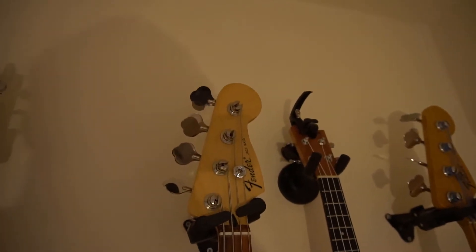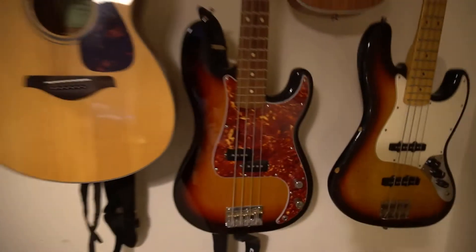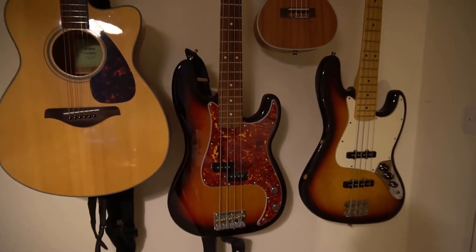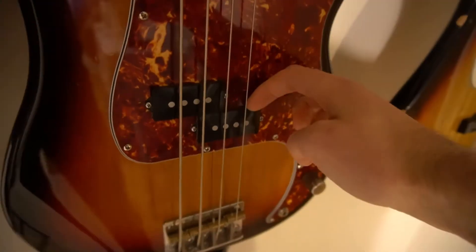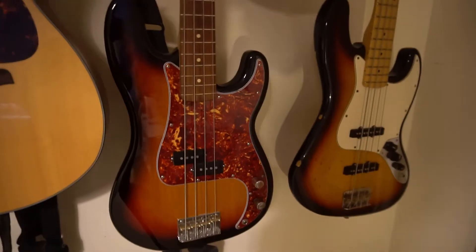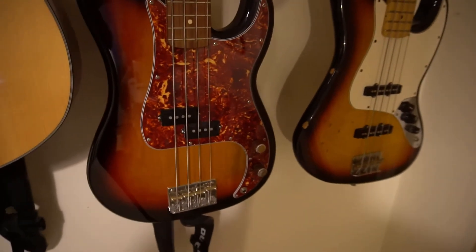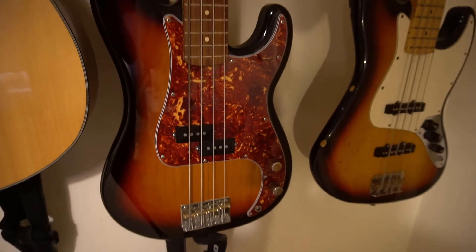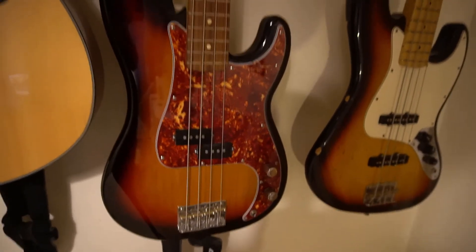Then we've got my jazz neck, precision body Frankenstein bass, which I built last year. It's got a House of Tone custom pickup - I'll leave a link to the website. Matt and the team do an absolutely great job. It's a fantastic sounding pickup - I'm really pleased with it. It's just such a lovely, warm, P-bassy, rocky yet Motown-y sound. A real vintage sound.